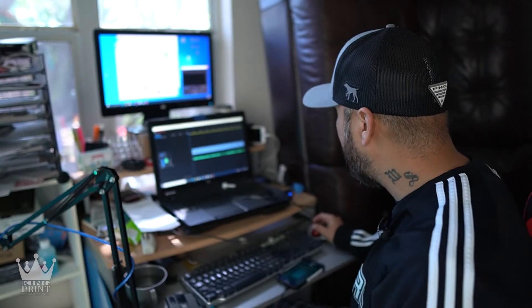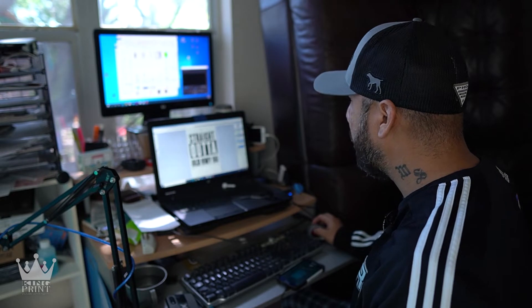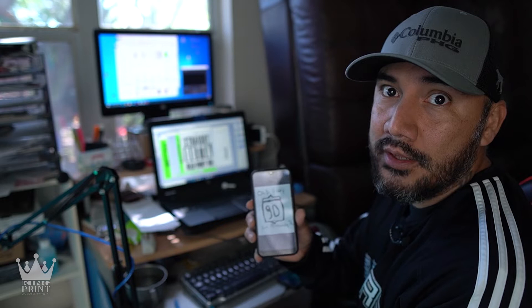It's 10:50 a.m. right now and I'm going to start this order. I actually already have the back print, which is this right here. This is a graphic that was sent to me, so I've got to recreate this whole thing.